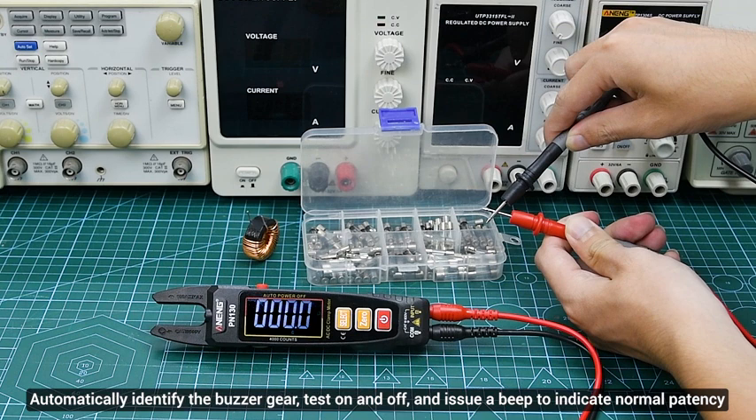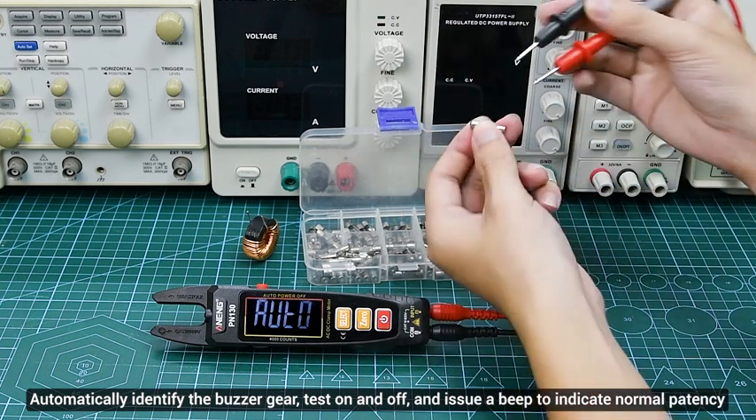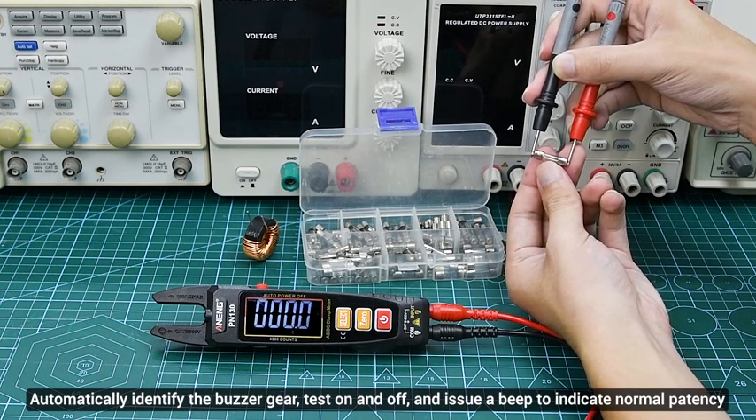Buzzer: automatically identify the buzzer gear, test on and off, and issue a beep to indicate normal patency.